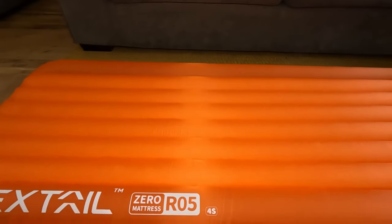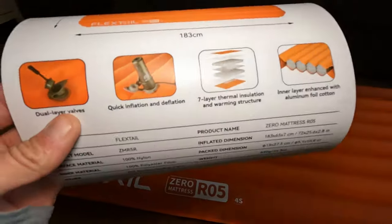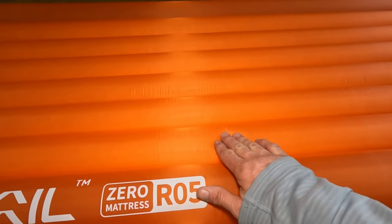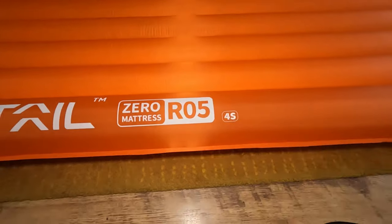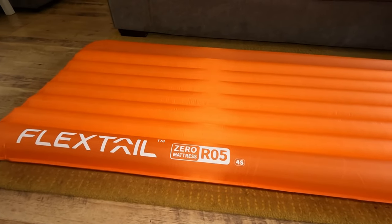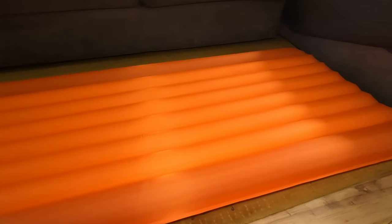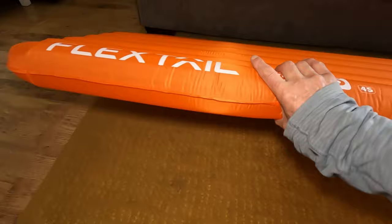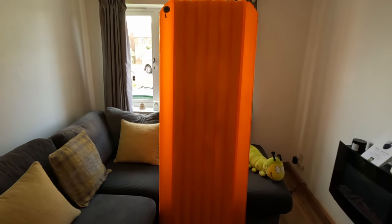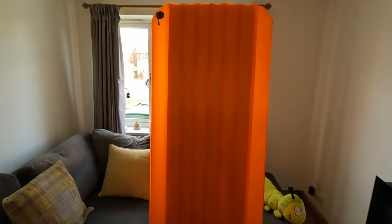It says on the packaging it's a seven-layer thermal insulation, but that's only from the standpipe baffles in the center section — the outer edges have nothing in them. Other YouTubers have reviewed this product and at least one flagged it as a potential issue. Without testing it I won't know for sure, but holding the pad up to the light you can clearly see the edges are empty and insulation is only in the center.